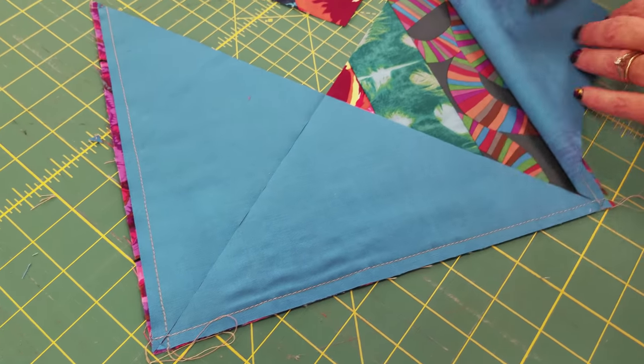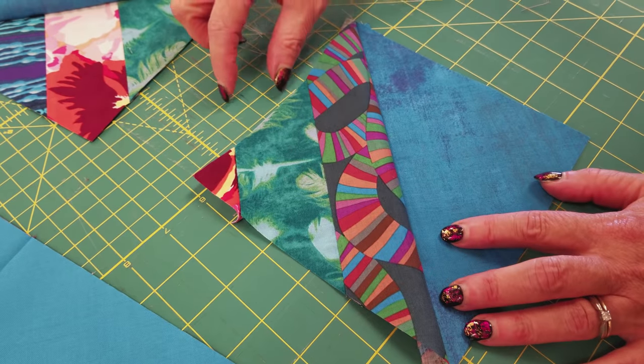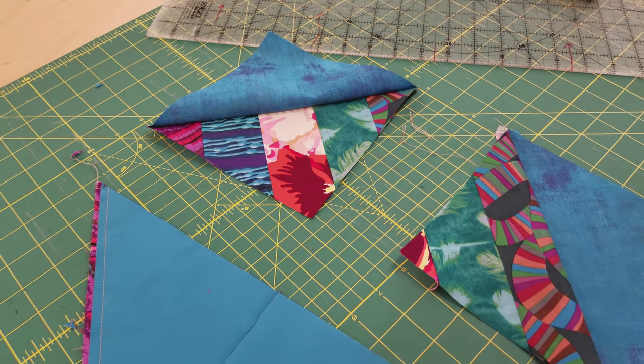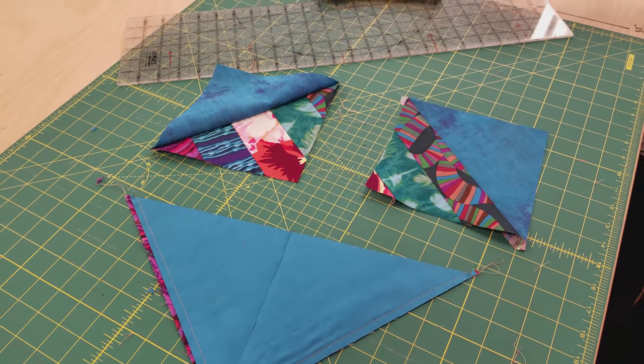We're going to have blocks — some of which have stripes going one way, and some of which have stripes going the other way. I'm going to cut up all my blocks like this, then we're going to put these out on a big table and see what kind of secondary patterns we can make.